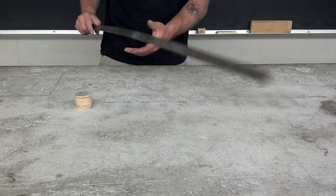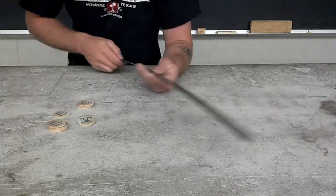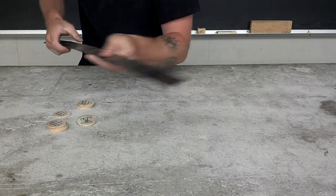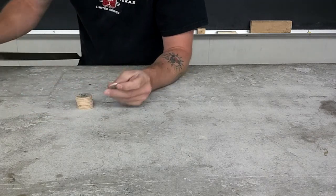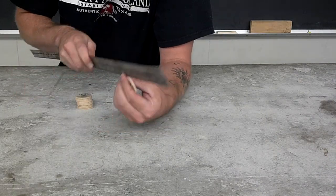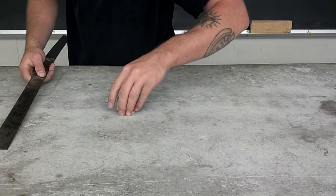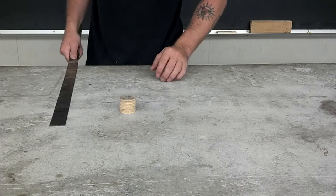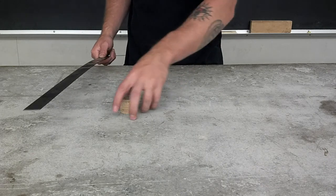We're going to demonstrate inertia using these wooden nickels and this metal ruler. This thing's like a meter long, but it doesn't need to be. All you need is a ruler that is thinner than these wooden nickels — you can feel with your finger that it's thinner. It has to be thinner than the nickel because we're going to use this metal ruler to knock the bottom nickel out from under this stack.